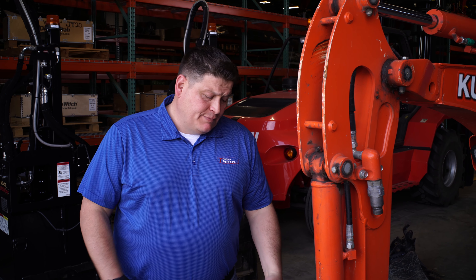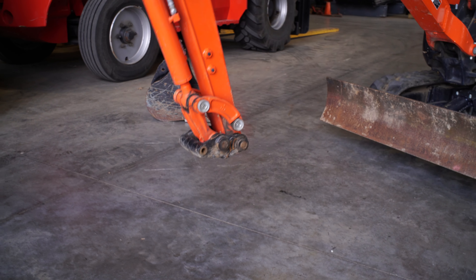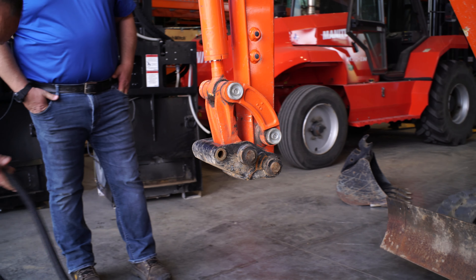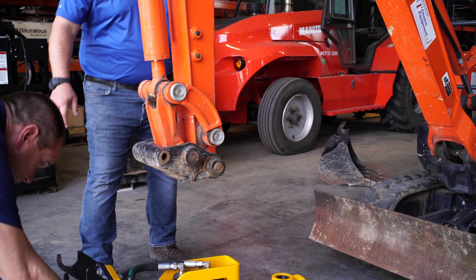A couple of things to consider before you attach your breaker: make sure that your machine is the proper weight and has the right gallons per minute. This breaker is set up for the U17 — it's got the right gallons per minute, and at a little over 4,000 pounds it's perfect to make this breaker work in an optimal environment.